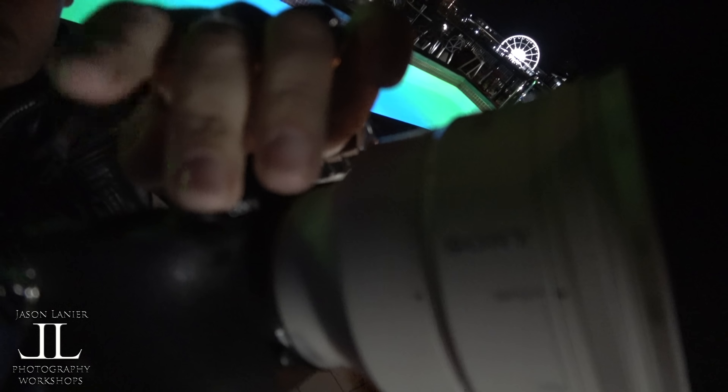What is up guys, it's Jason Lanier here. I am in Cape Town, South Africa for a very special event — I'm doing some Sony events, but on top of that it just happens to be a lunar eclipse, which is amazing. As many of you may know, I captured a total solar eclipse less than a year ago, and now I get to do the lunar eclipse. I've been shooting upstairs on the rooftop of the hotel.